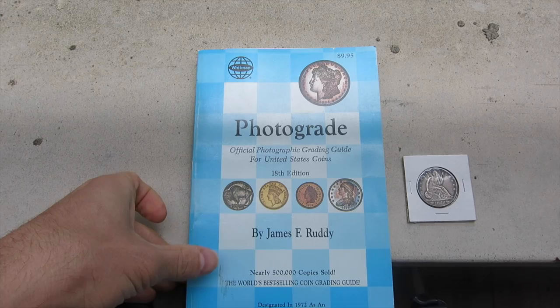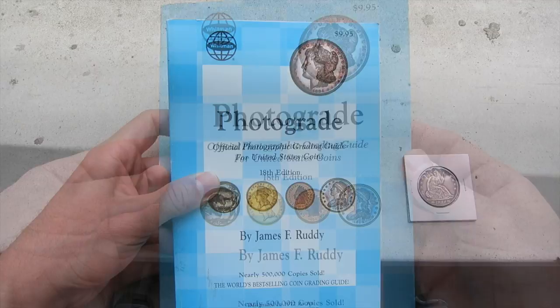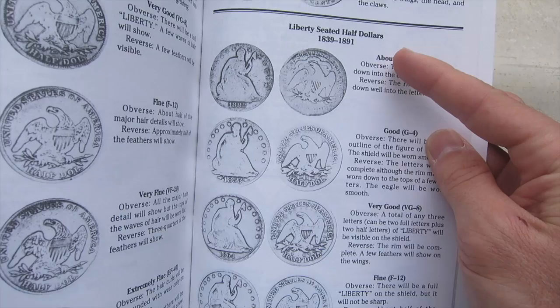I have this book that I don't even remember where I got it, but it's a pretty interesting book. It's by Whitman, and it's called Photo Grade. What you do is you open up the book and you find the section that has your coin. In this case, you see Liberty Seated Half Dollars, 1839 to 1891.